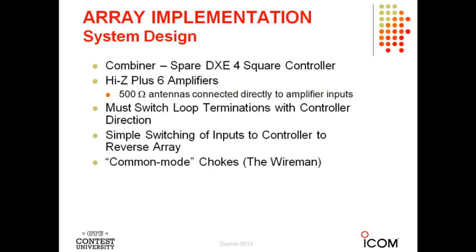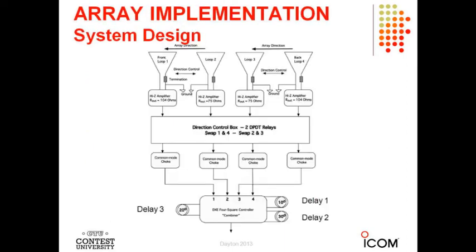I'm using that DXE controller with Hi-Z Plus 6 amplifiers. You have to switch the terminations with the controller direction and switch the inputs to the controller. I'm not actually switching the controller direction — I'm just switching the inputs. I have common mode chokes all over the place to keep common mode signal problems out. So there's a block diagram of the four-element array.